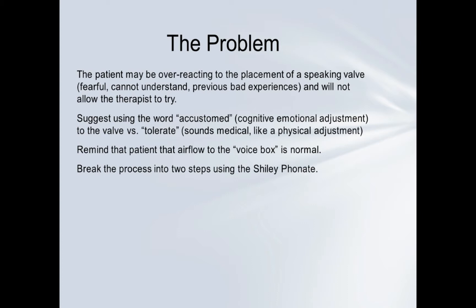Some things I suggest: don't say 'let's see if you can tolerate this,' but rather use words like 'let's see how long it takes you to get accustomed to airflow again and using your larynx.' Allow a cognitive and emotional adjustment to the valve, as opposed to saying 'tolerate,' which sounds medical and implies something physical has to change. Remind the patient that airflow to the voice box is normal.